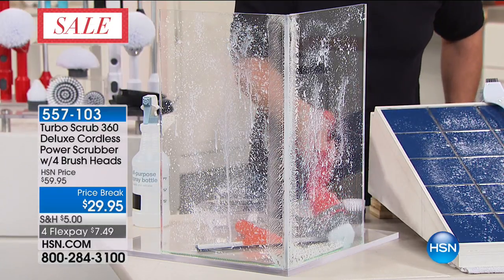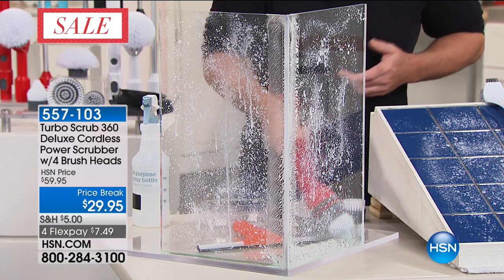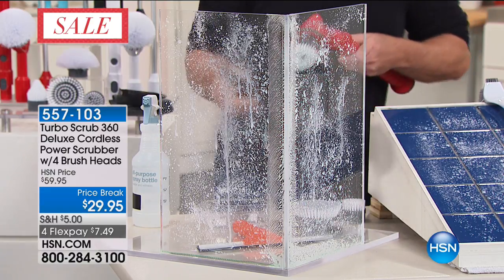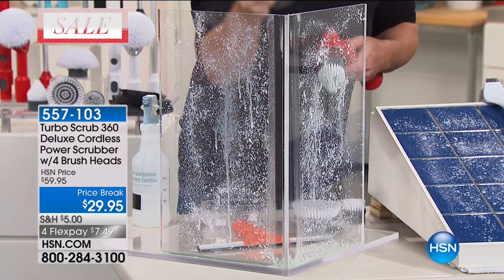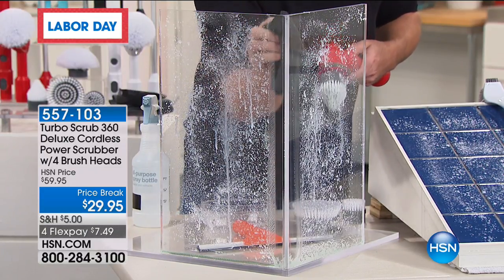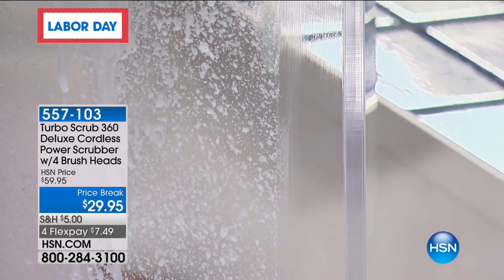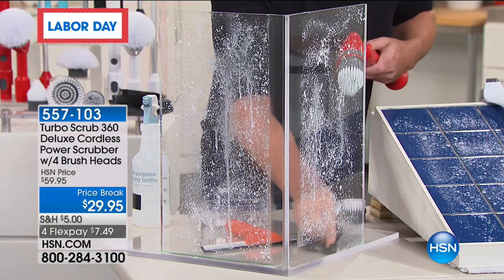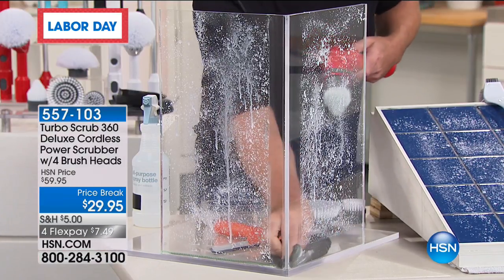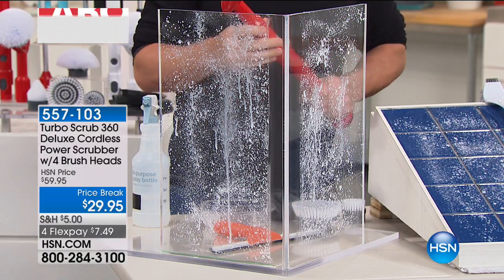300 RPMs — it spins 300 times in one minute. You then simply take your microfiber cloth and wipe it down. We have two of these cloths today as well. Microfiber cloths are absolutely brilliant — look at that, absolutely spotless. That is why you need the Turbo Scrub 360.